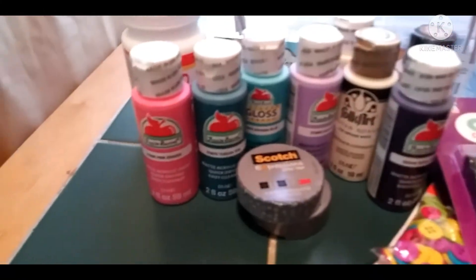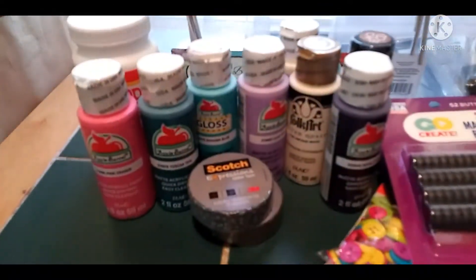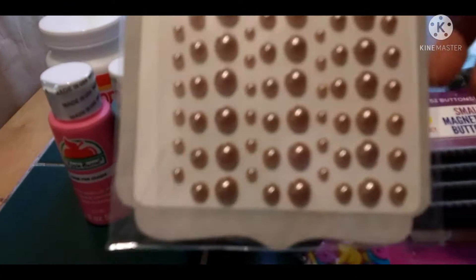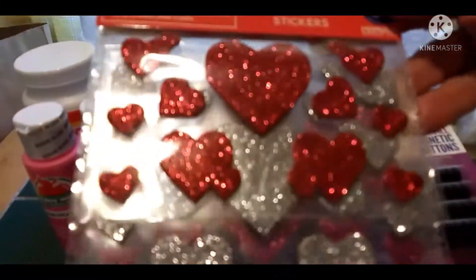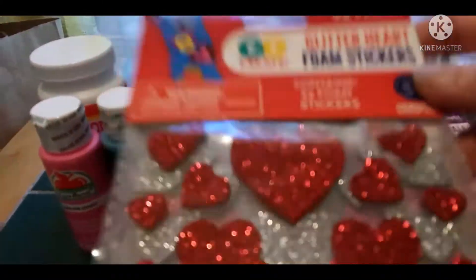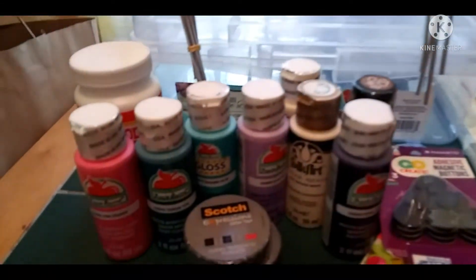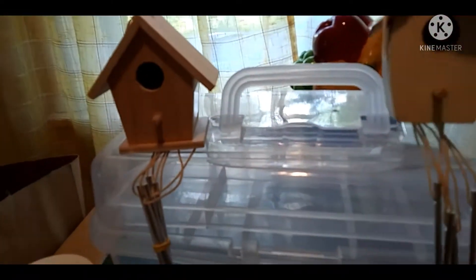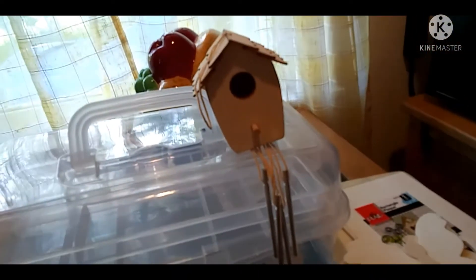I got some more adhesive gems, self-adhesive pearls — I like that antiquey, almost rose gold look — and glitter heart foam stickers. Then I got some more brushes, gorilla glue sticks, and birdhouse wind chimes that I'm going to be making projects with. I even have some little birds around here to embellish them.